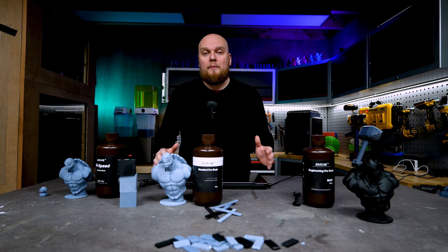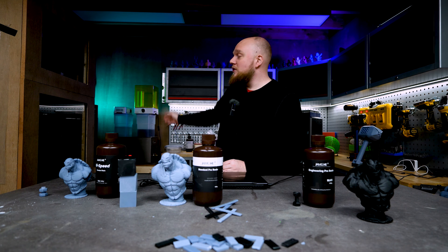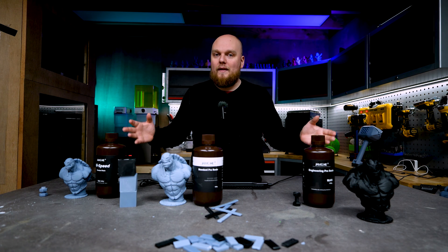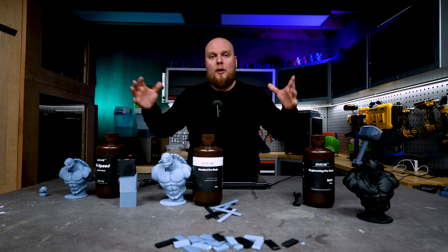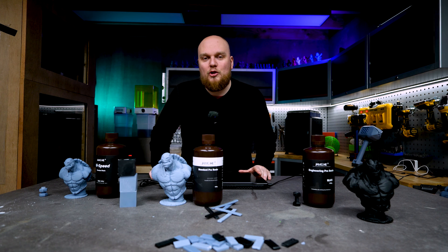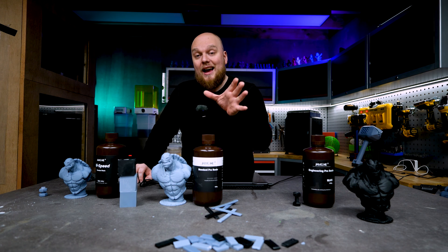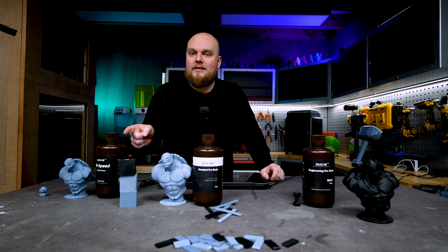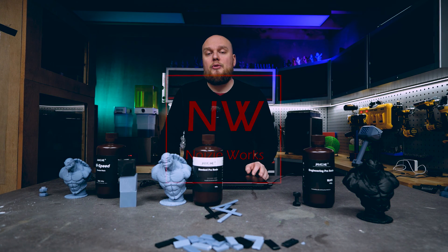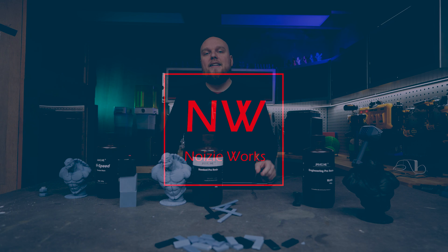This is where I need you guys — I want to know what you want me to test. Do you want me to print the sample and put it in a UV chamber for one hour a day, or put it in my homemade UV box and let it run 24/7 for the next couple of months, then do all the same testing again? Comment down below and let me know how you want me to perform this UV exposure testing on the Engineering Pro and which resin you would like me to compare it to. We've seen a great result for a standard-ish resin at a good price, ultra-fast printing from the High Speed, and durable prints from the Engineering Pro. Thanks so much for watching — I'll see you in the next one.